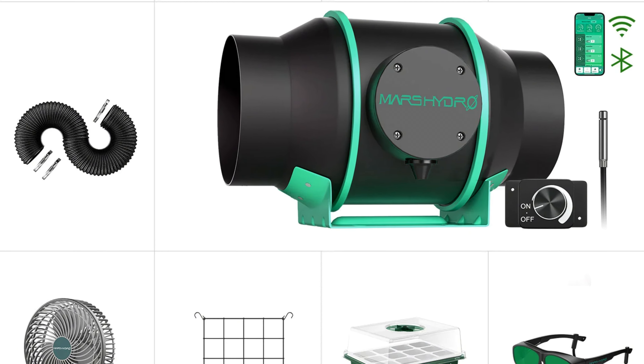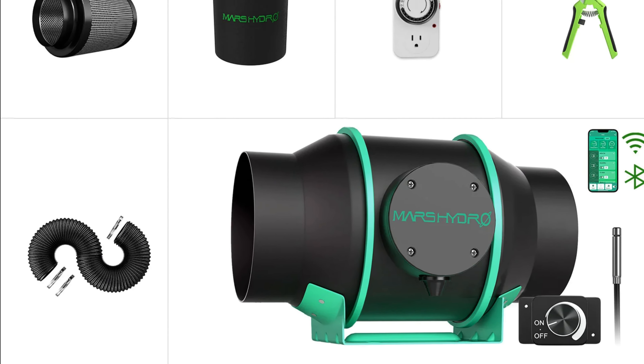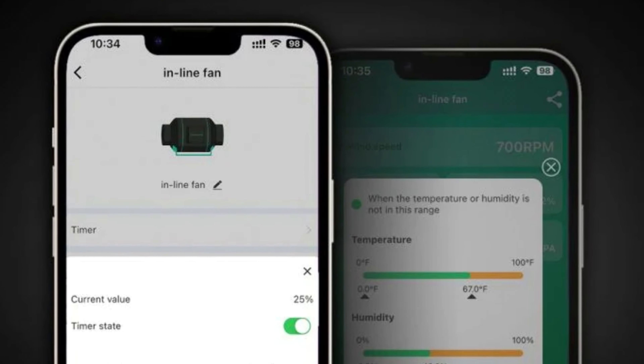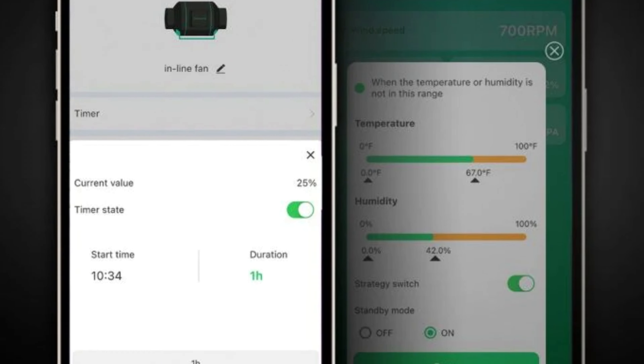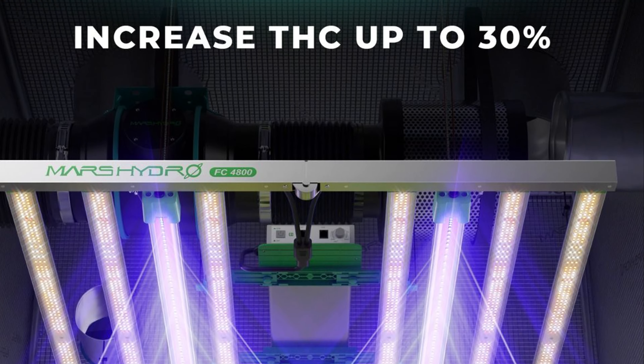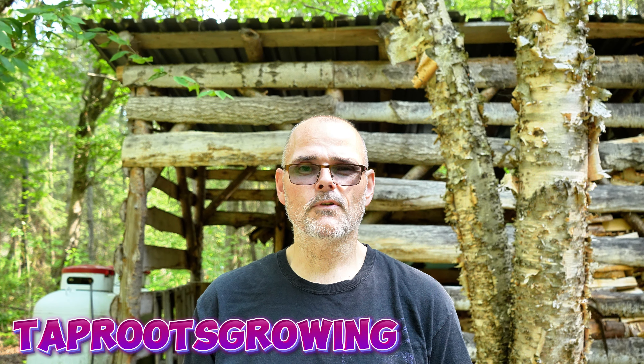Before we get into the video I'd like to take this opportunity to thank the sponsor of the channel, Mars Hydro. From seed to harvest, they have every stage of your grow covered. Don't forget to check out — you can use my promo code TAMPROOTSGROWING and save yourself a little bit of money off your order.